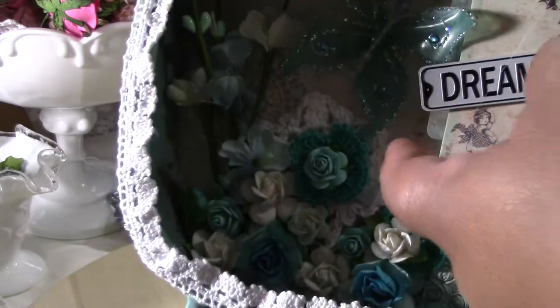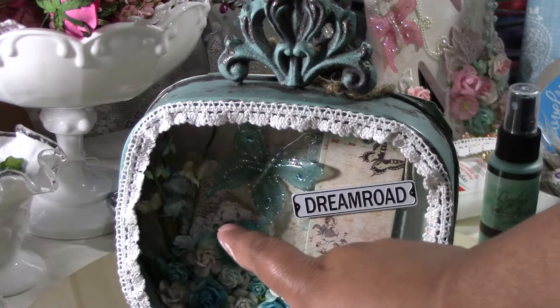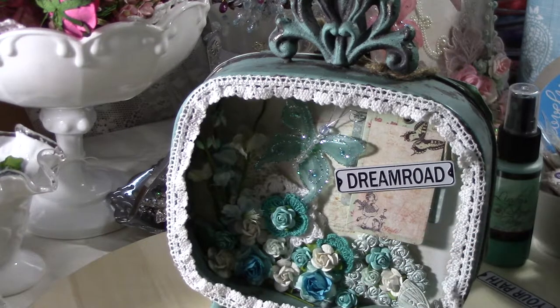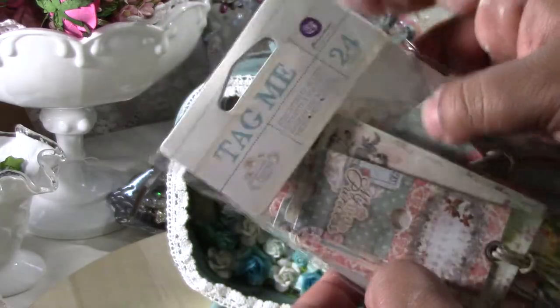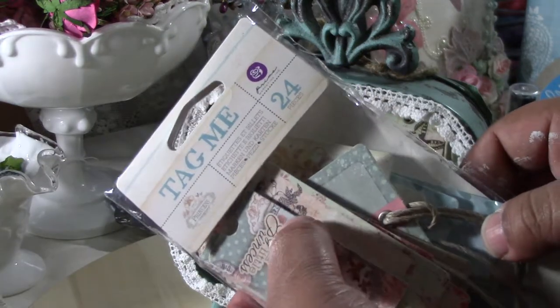The background has the Prima princess paper — I think it's called the Olivia princess paper. Then I got two of the tags from the princess tag set: the blue one and the one with a little girl on a butterfly.